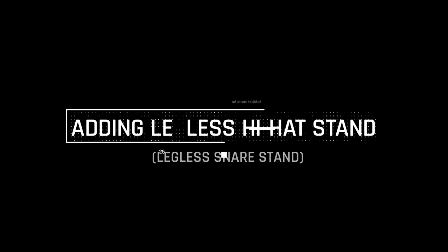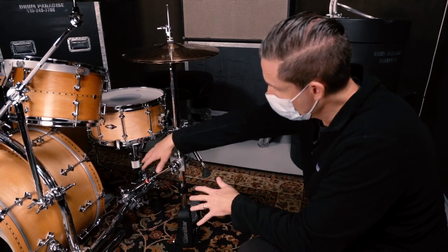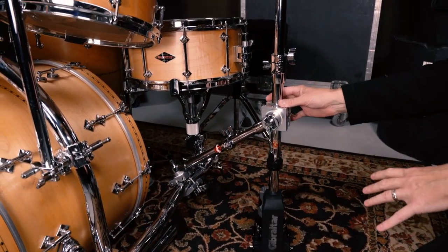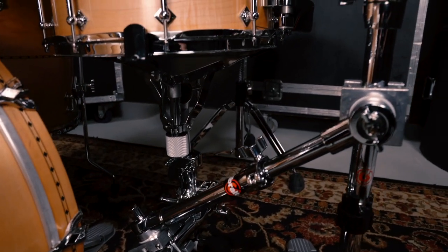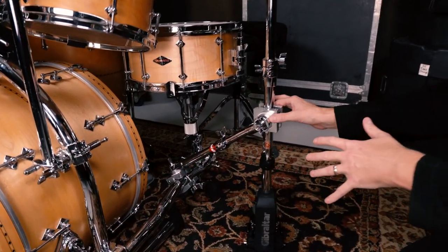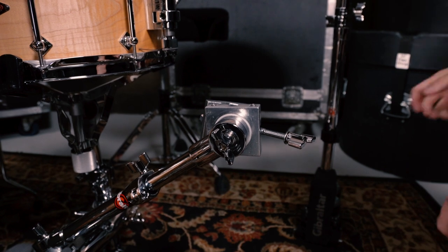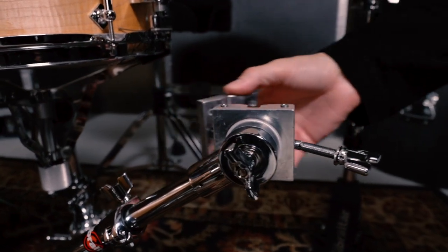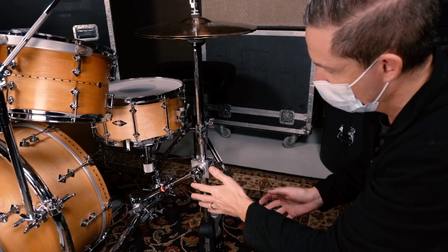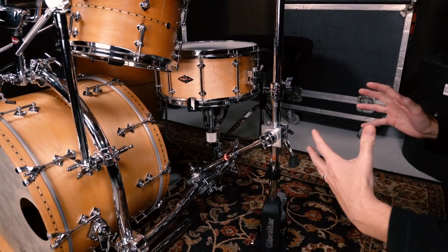In this scenario, we have the legless hi-hat stand connected to the legless snare stand. This is for players that want everything completely legless. We use the double extension arm to connect it to the bend in the rack and then directly to the base of the hi-hat stand. The double extension arm has two super grabber clamps that offer a lot of stability. Both grabber clamps rotate 360 degrees so you can position the arm at any angle. The arm also telescopes so you can pull it closer or push it further away as needed.